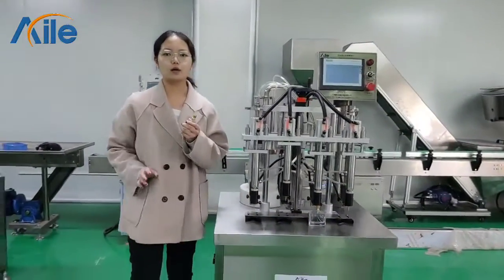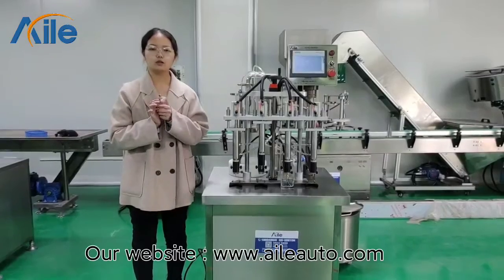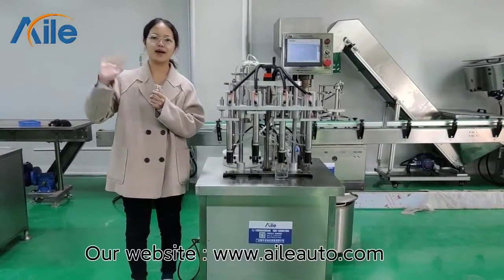So this is our core machine. We also have a perfume printing machine and a coloring machine. If you want to check more details, you can leave me a message or visit our website. See you next time. Goodbye.